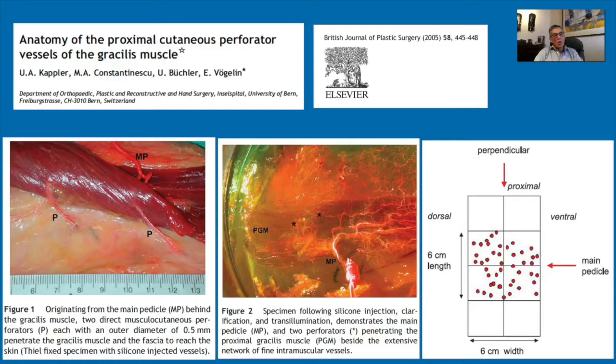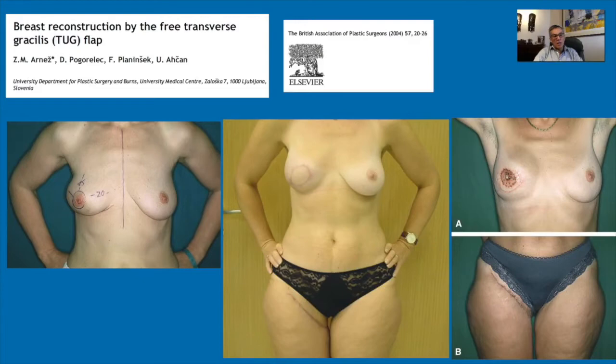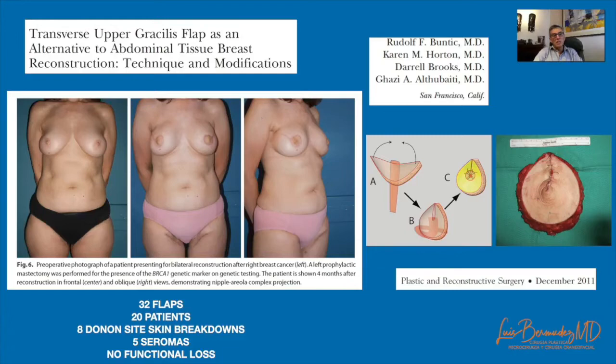This flap has been described for breast reconstruction, approximating two wings to create breast projection. Arnest presented how the ideal patient for this flap is someone with a small or medium-sized breast, and also how the resulting scar can be moved to a better position in a second stage. Bontic presented their experience using the same method to give projection to the reconstructed breast by folding the wings as Arnest proposed.